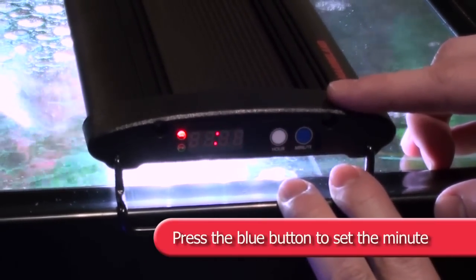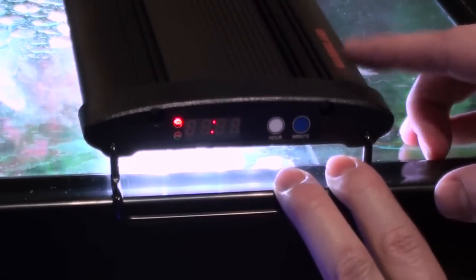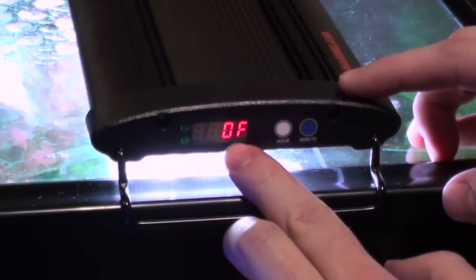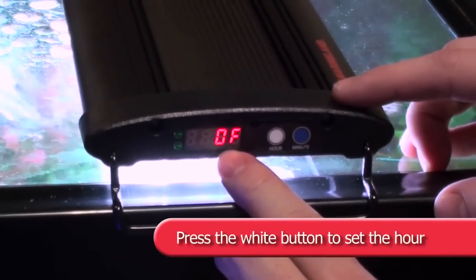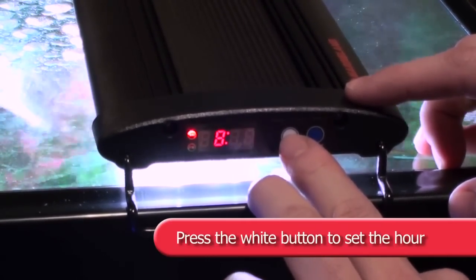After 5 seconds of inactivity, the timer will display 'off.' You are now setting the time that the blue LEDs will turn off. Press the white button to set the hour, and the blue button to set the minute.